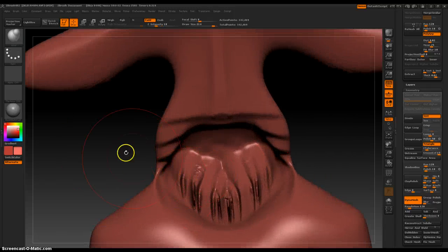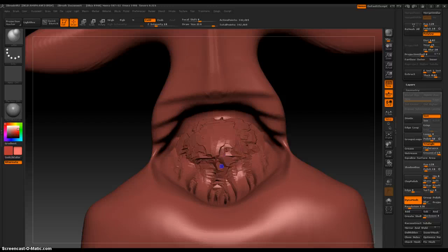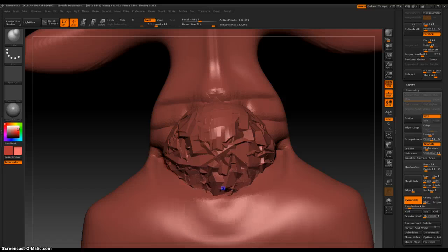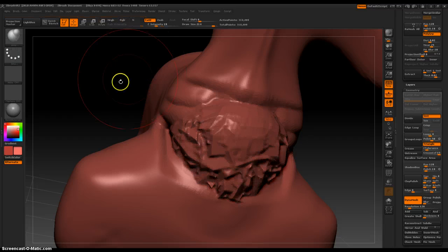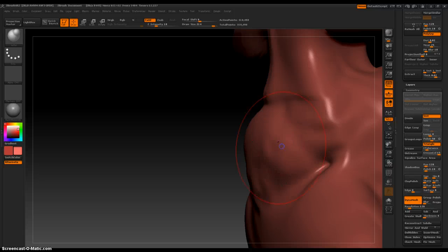Now let's use the Inflate brush to fill something in here, because that doesn't look right. It looks bad right now, but when you use DynaMesh it will fix everything. In other 3D programs that would be quite a mess to fix. Let's smooth that out.